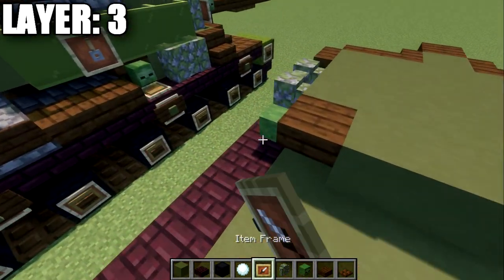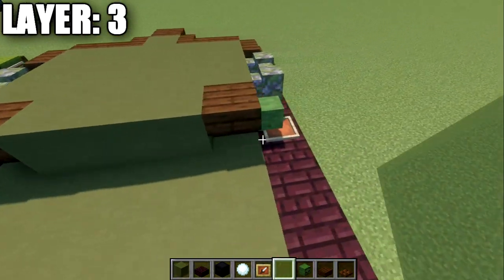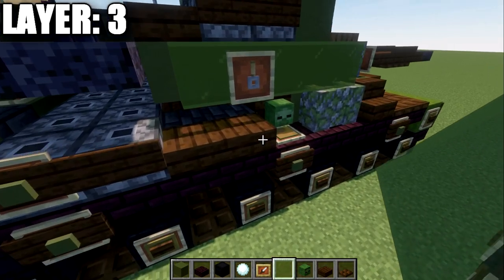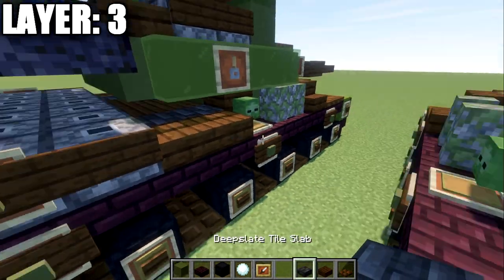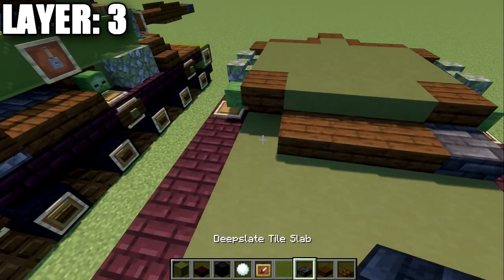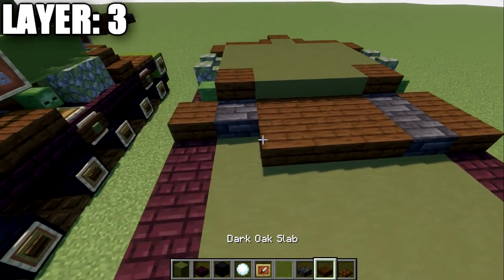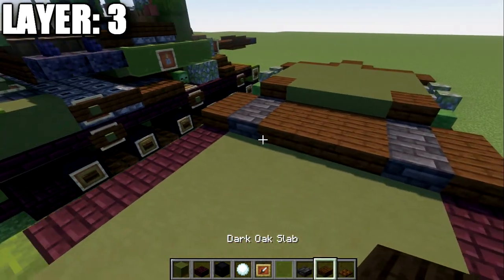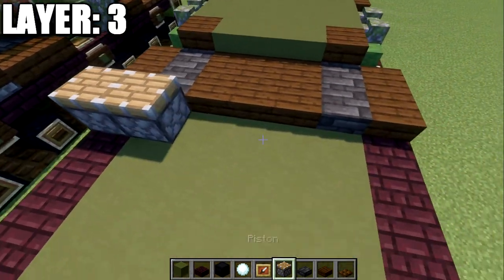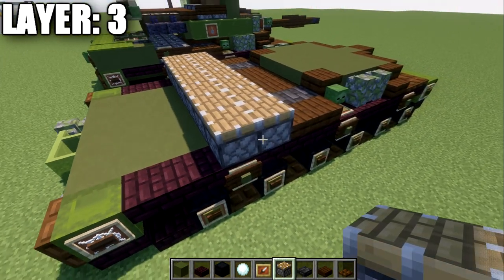Underneath each zombie head, place an item frame and then a green stained glass pane in the item frame. Then grab some dark oakwood slabs and deep slate tiles. Place one, two, three slabs across, deep slate tile to both sides, and a slab to the sides. Do the same going back. Then place a row of pistons going all the way across — a total of seven — so two rows of that.